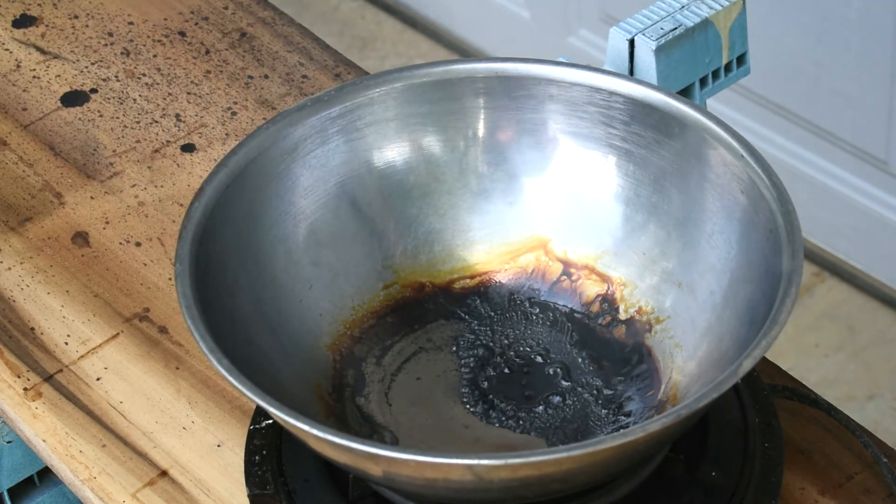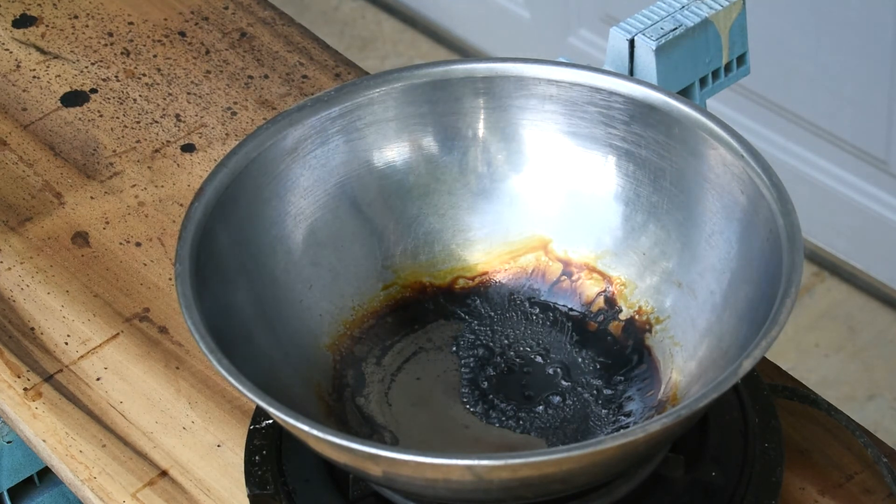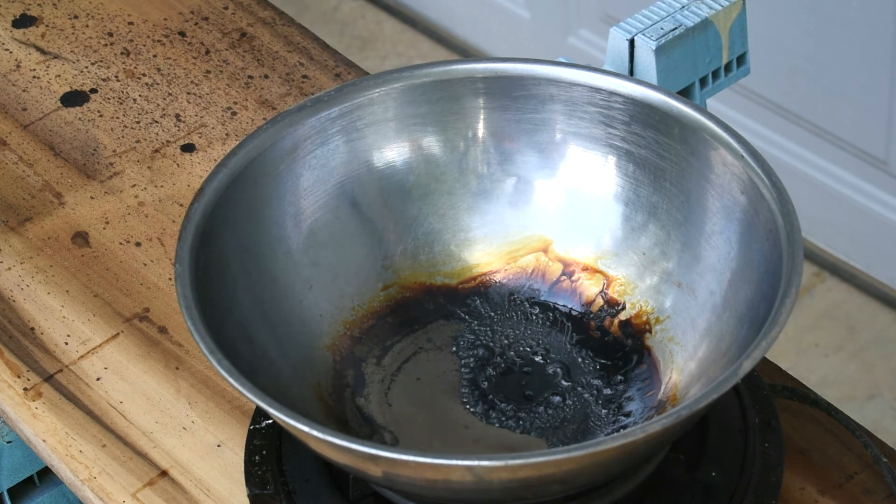It just pulled off all the alcohols and the ethers. So, putting your beeswax on low heat — I don't know how you possibly could have a fire hazard with that particular setup.